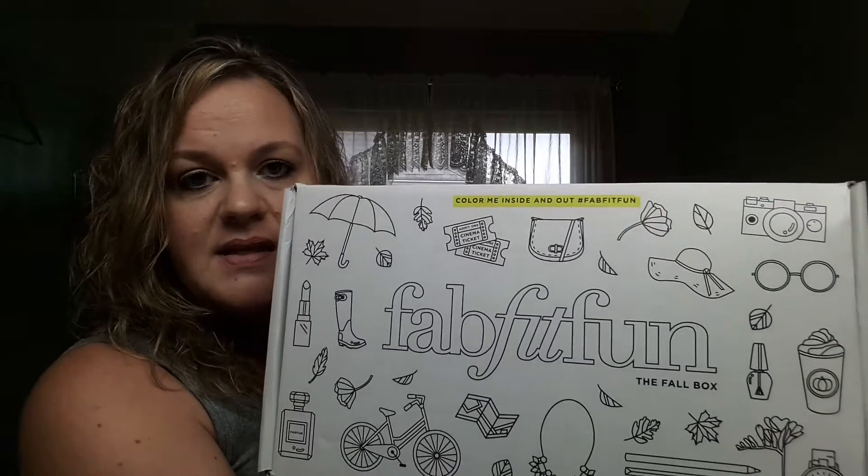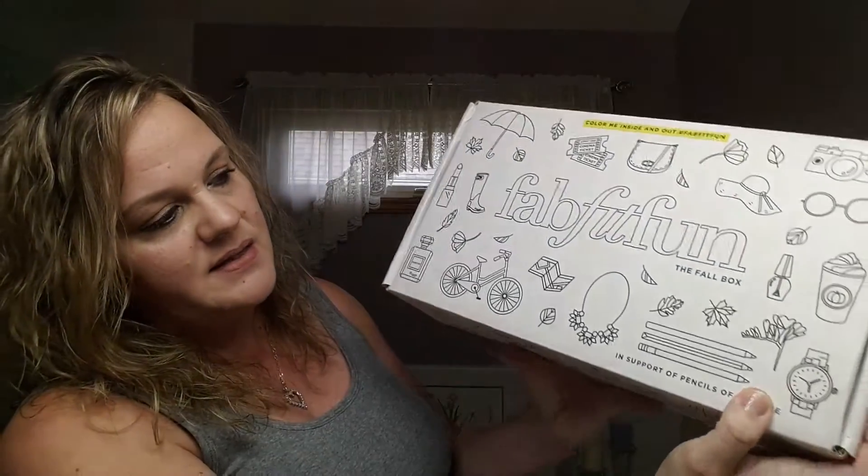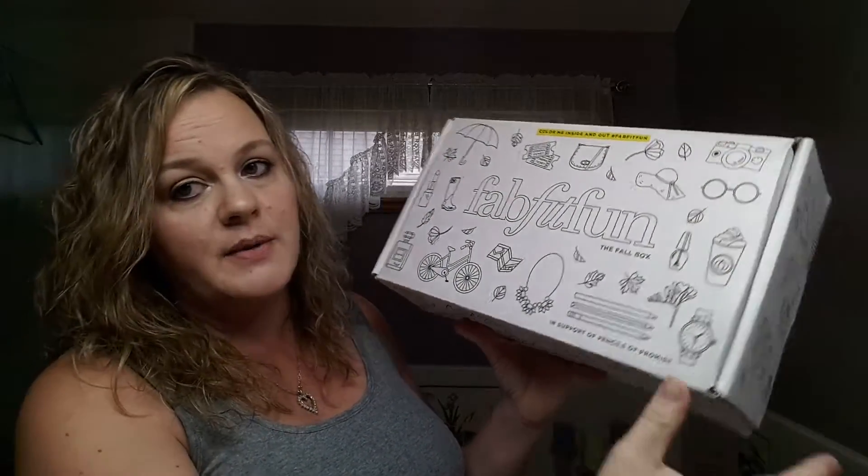They always focus on lifestyle, beauty, and fitness. They're just a really, really great box. And this month's box says at the top, 'Color Me Inside and Out,' and then it says 'In Support of Pencils of Promise.' It's so cool because I think a lot of the FabFitFun boxes, a portion of the purchases go to these charities. I think that is super cool — it's one of the things I love the most about the box.